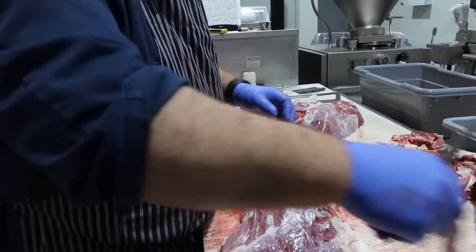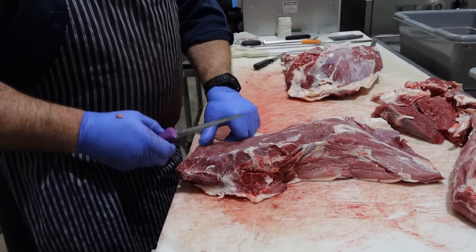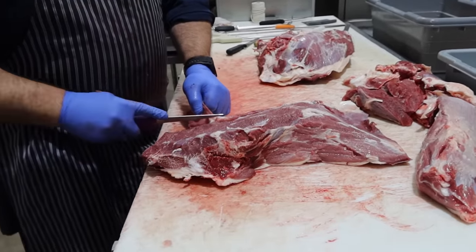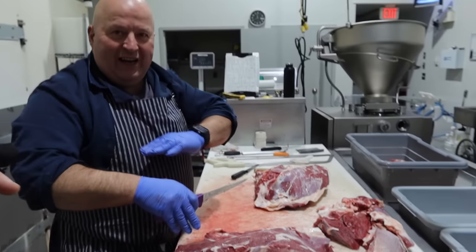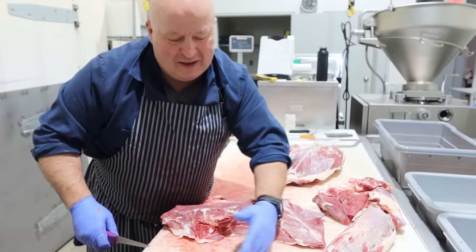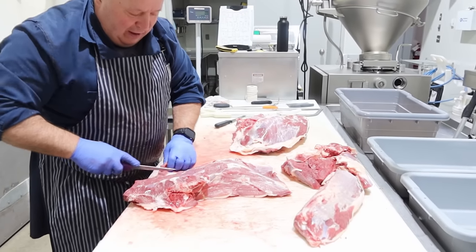Apparently we need a denuder. Have you ever seen one? No. You just run it over it and it'll peel all this off. I was wondering how they do that, because I buy denuded eyes for making jerky. There's a lot of knife work otherwise. You just roll it over the surface and there's a gap with a knife that spins and it just takes the silver skin off — similar to the thing they use for derinding bacon.